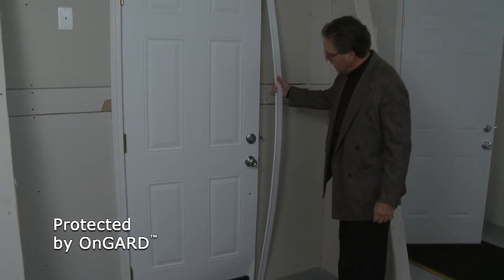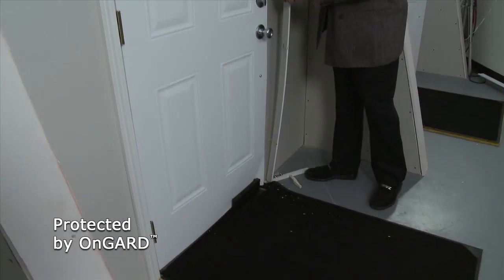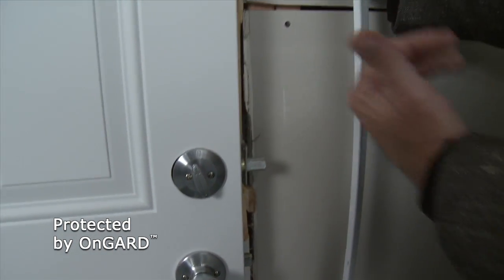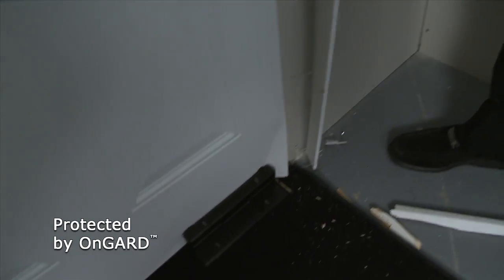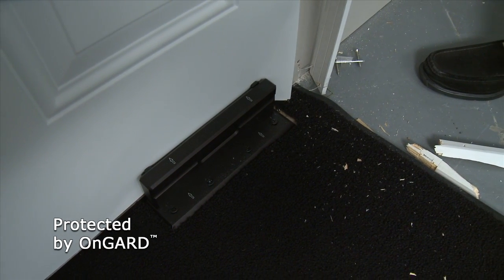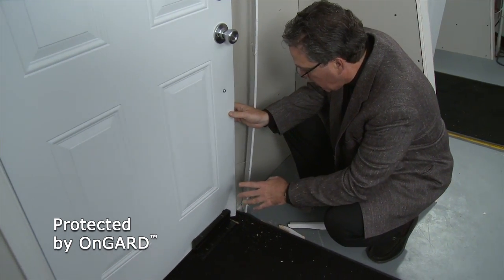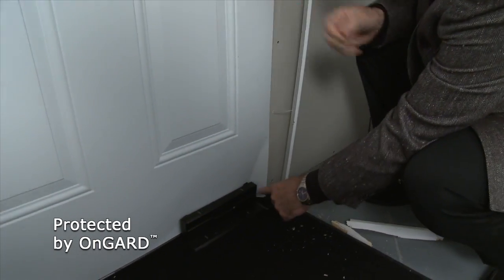Okay, obviously the whole jam system is blown right off the door. If you come around and look over here, you'll see that the jam material where the deadbolt and the actual clasp went into have all been blown out. That's what's down here on the floor — that's all this spare material. So essentially, there is nothing holding this door closed at all. If it wasn't for the On Guard, this door would just swing right on open. In fact, the On Guard held it so well that the door itself actually broke apart and flexed and is bent right around the On Guard itself.